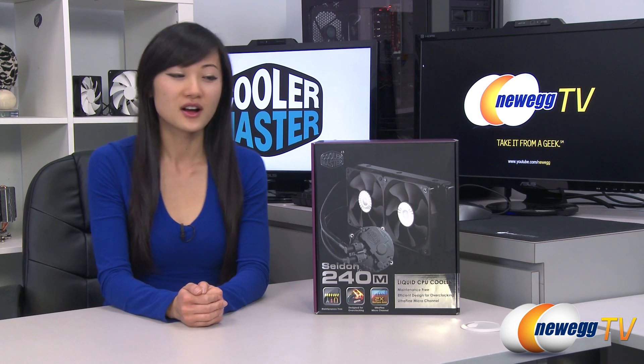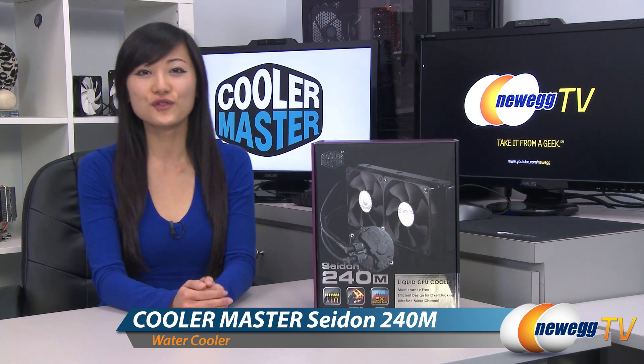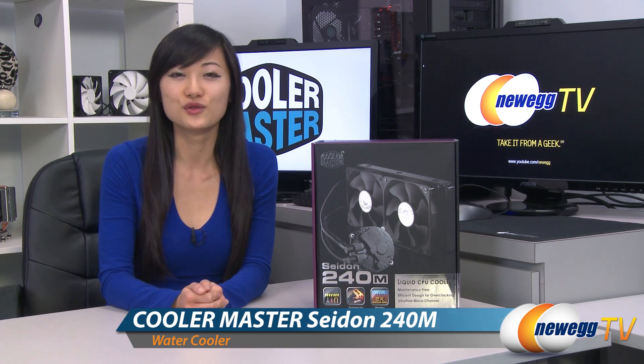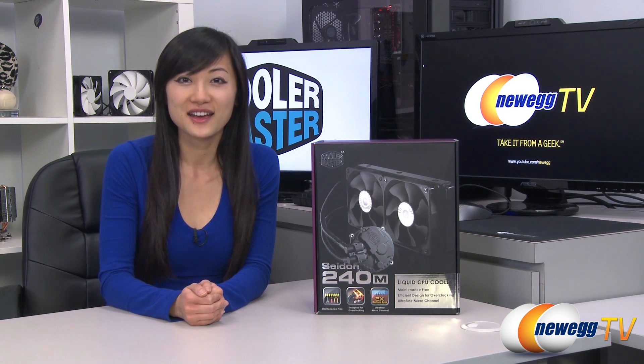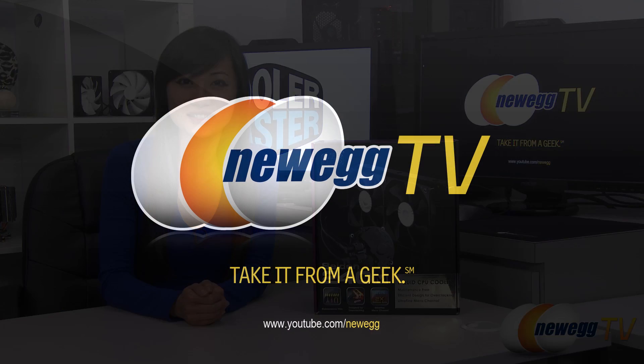That wraps up our overview on this Cooler Master Sidon 240M closed-loop liquid CPU cooler. I'm Joanne, and if you enjoyed this video be sure to subscribe to our Newegg YouTube channel. Thanks for watching Newegg TV and we'll see you next time.